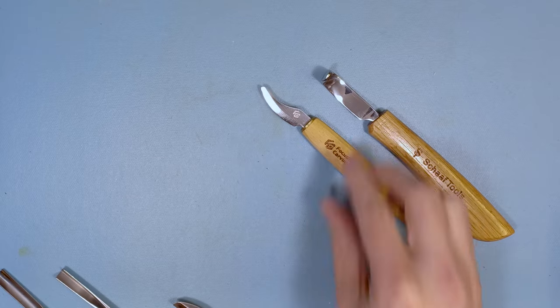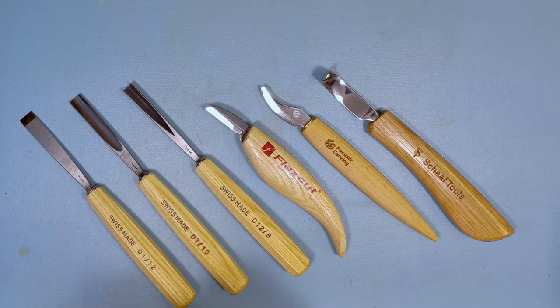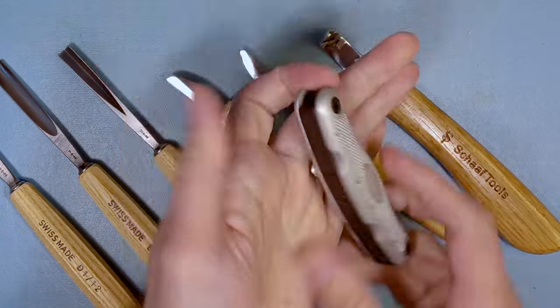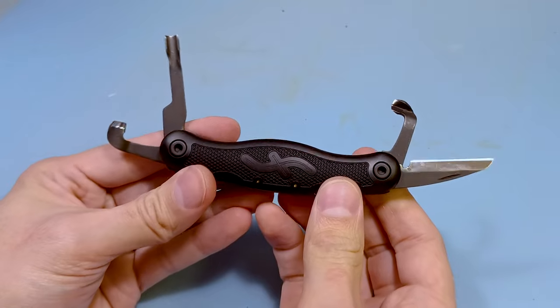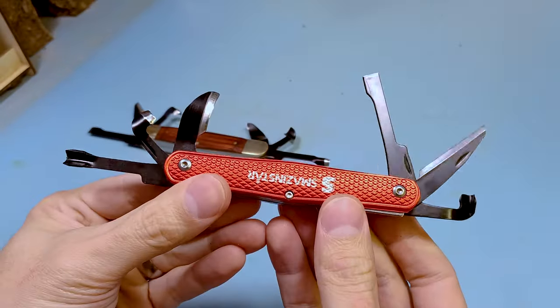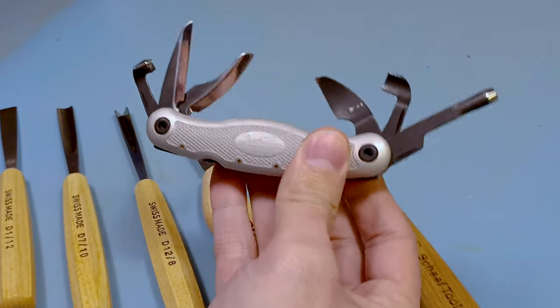What if I told you I can fit every single one of these tools into the palm of my hand? Well, actually I can. It's all right here. These are carving multi-tools. Basically they have every single one of these tools combined right here into a small compact little tool that you can just literally put in your pocket.